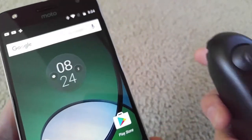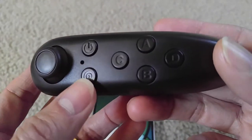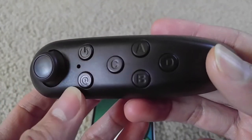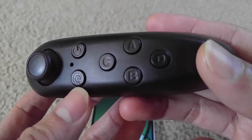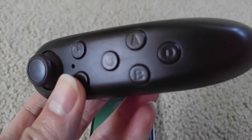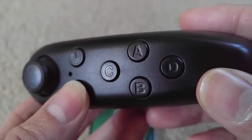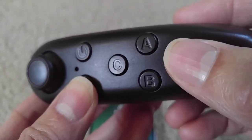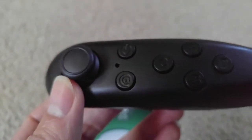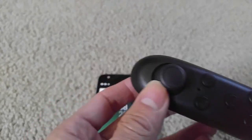You also need to make sure you're in mouse mode. If you're not in mouse mode, you have to press the plus sign and then D — the combination. So make sure you press down the plus sign and then B together, and that will switch it to mouse mode.